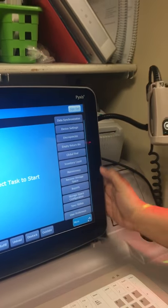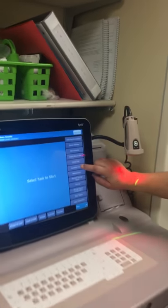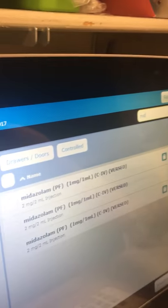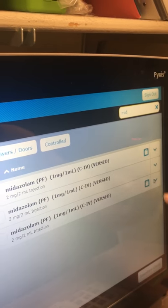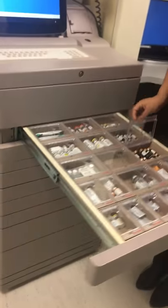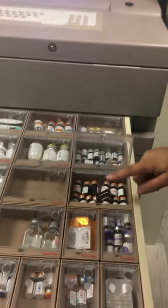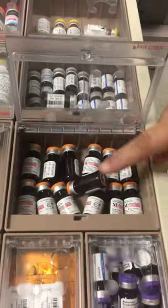Inventory count is used if you want to make sure a pocket has the correct count. For example, let's inventory midazolam. We'll hit inventory count, type in the first couple of letters, and pick a pocket. In this case we have three pockets — let's choose the first one. It gives you two tries to make sure the count is correct. We counted 2, 4, 6, 8, 10, 12 — we have 13 midazolams.